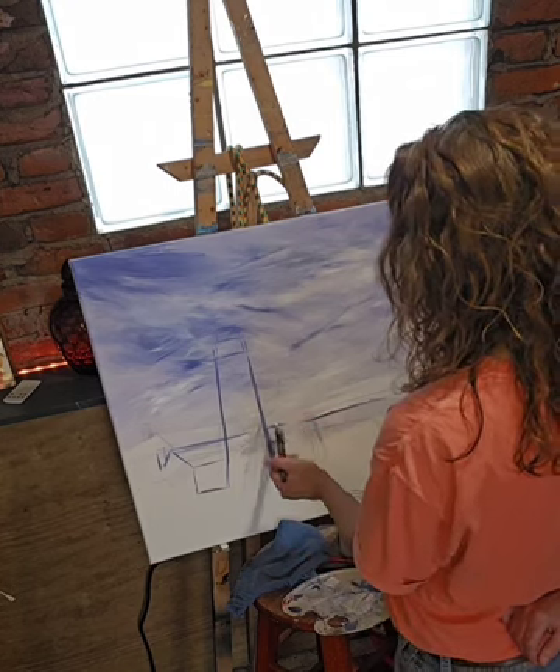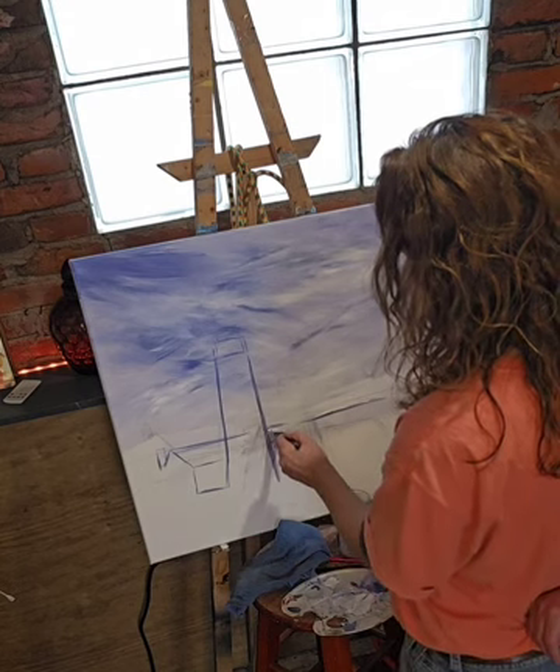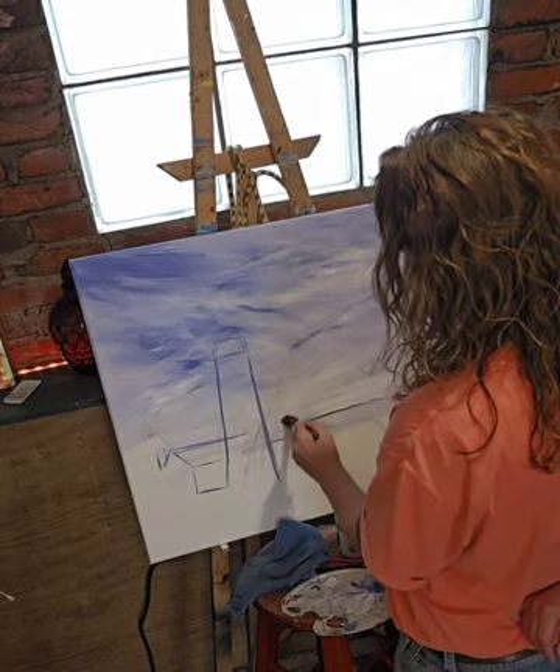I don't really like what I did right here, so I'm putting a little white on my brush and it acts just like an eraser.